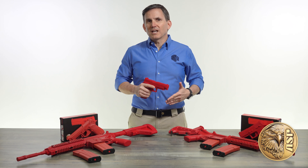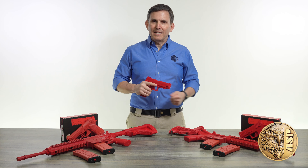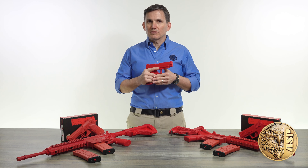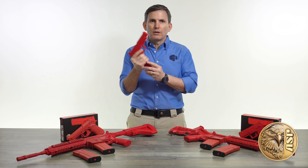Red guns support realistic non-firing training without the safety or material concerns of using any variation of a real firearm. Our exclusive new enhanced red gun variants further augment the training experience by adding a dynamic new option: reloads.